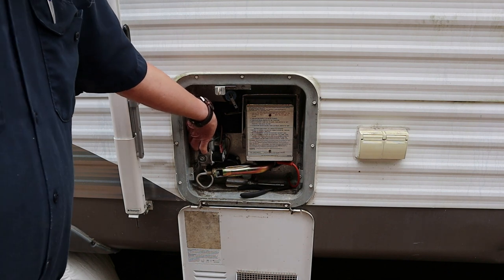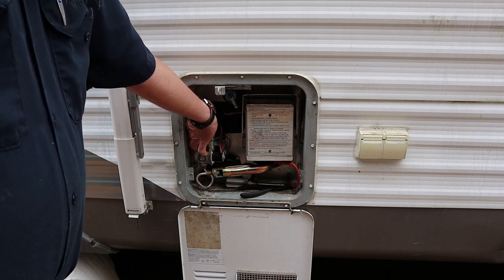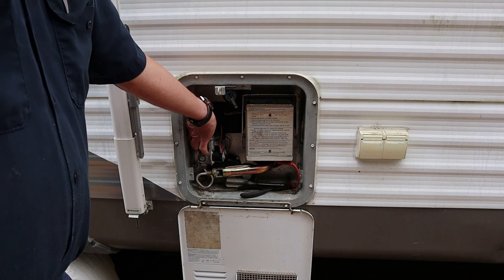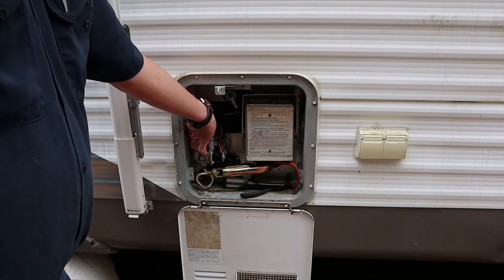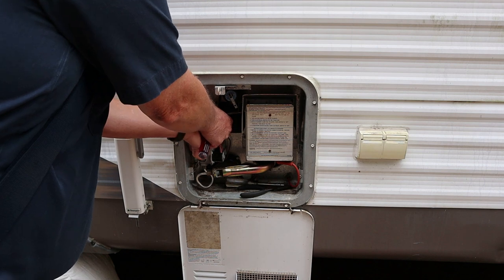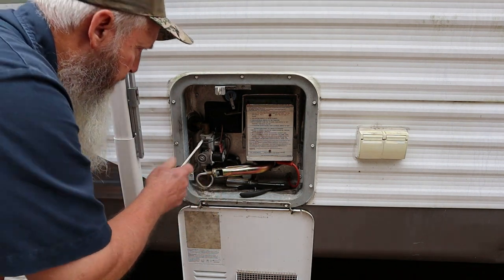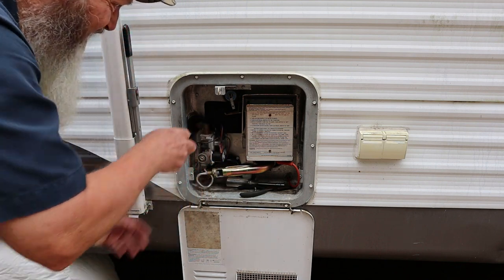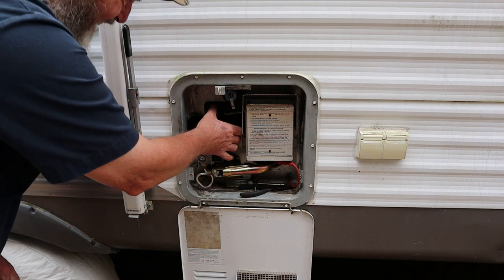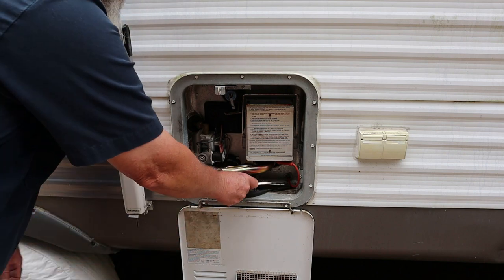The reason I want to get this cover off is so I can start checking power, because typically this is the easiest place to get to the power on a Suburban water heater. If I'm not mistaken, the power comes in through a junction box up here on the inside of the water heater, goes down to this little indoor rocker switch, and then comes up to the thermostats. Goes through the thermostats, back down to the heating element, which is down here.